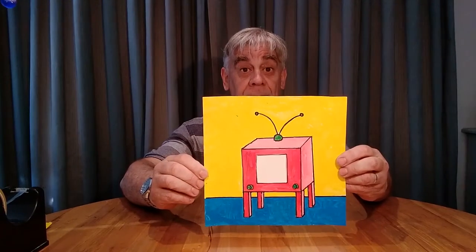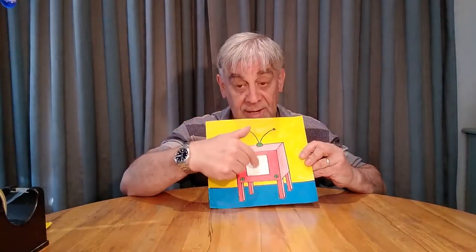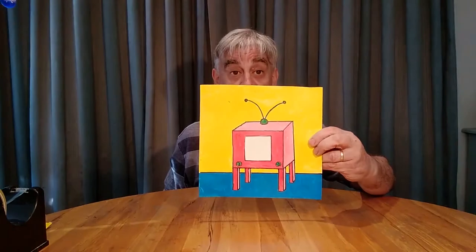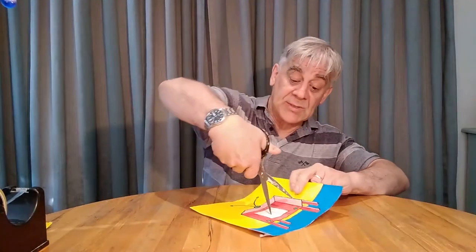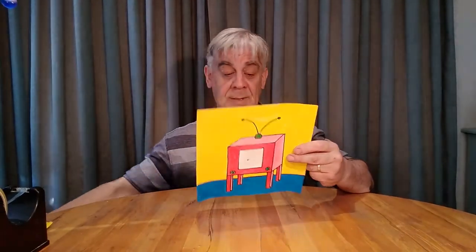When you've drawn your TV, color it in with paint or felt tip pens to make it nice and colorful. Then you need to cut out the screen — you might want to get an adult to help you do that. Just put the scissors on, put a hole through like that, and then you can cut it out. To save time, I've already cut out the screen.